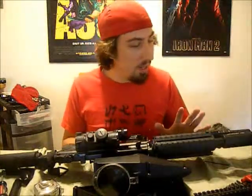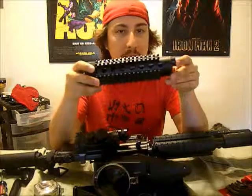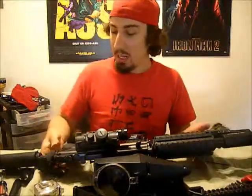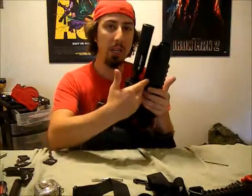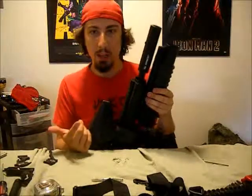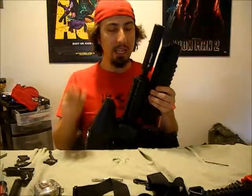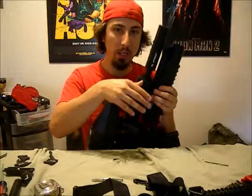One thing I want to talk about is the Apex 2. When I got the gun, I bought the flatline barrel because back then that was the only way to do it. But now, eight years later, I needed the Apex 2. I already have the grenade launcher and my rail armor - I don't want to get rid of that stuff. So I needed a very specific shroud. I gave all my reasons for getting that shroud in my previous video, so go watch that.